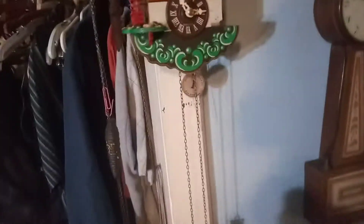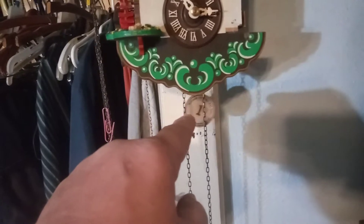Quick update on this clock. I want it to be different. This is for a friend of mine and her father used to own that video store.